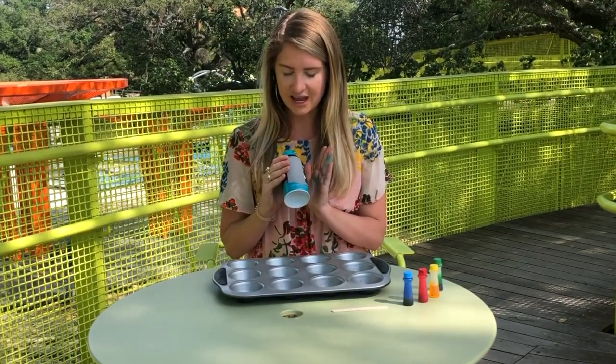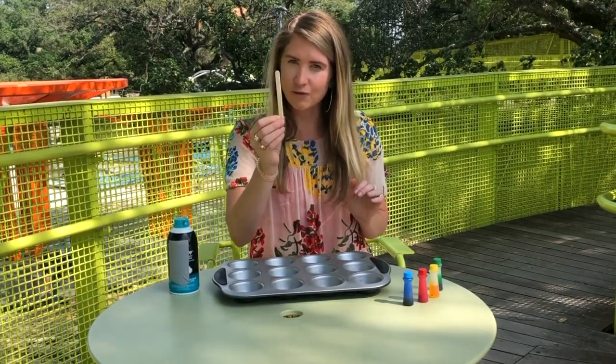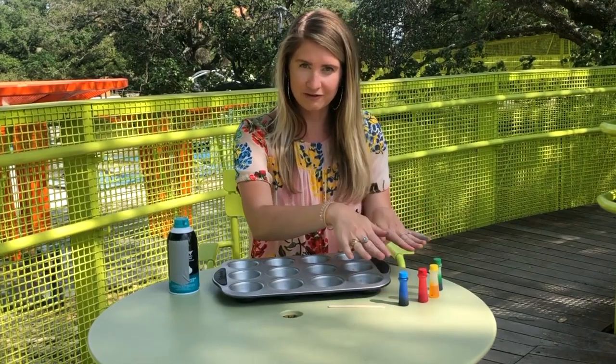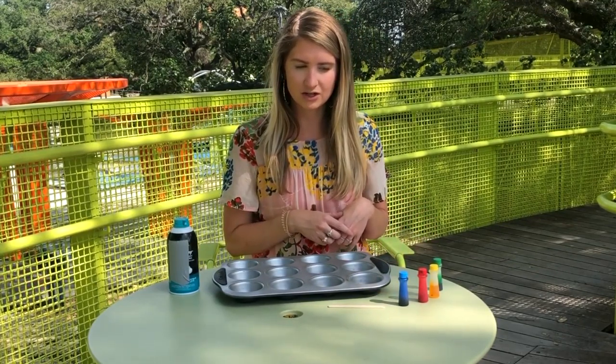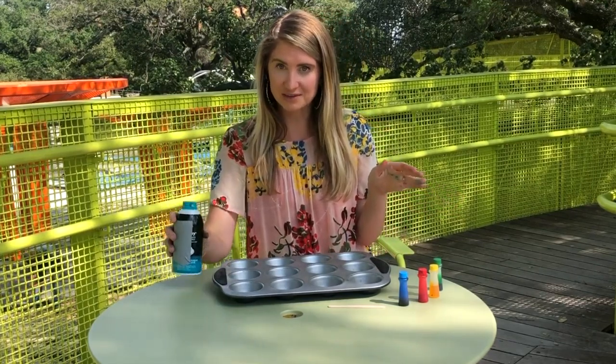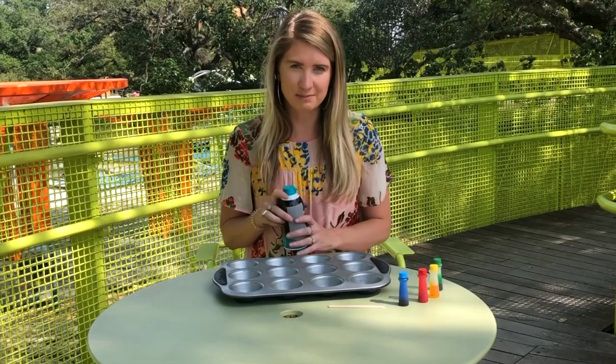The materials that you're going to need are a can of shaving cream, a popsicle stick or four, and some food coloring. I have four different colors here — you can use as many or as little as you'd like, and you could also mix colors to make different colors as well. We also need a muffin tin, or you can use bowls or cups for that as well.